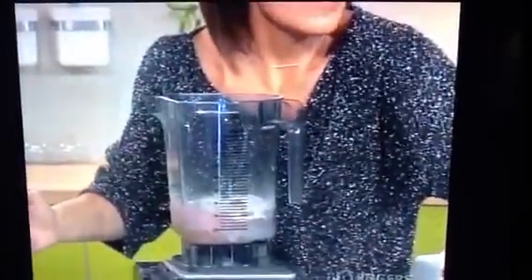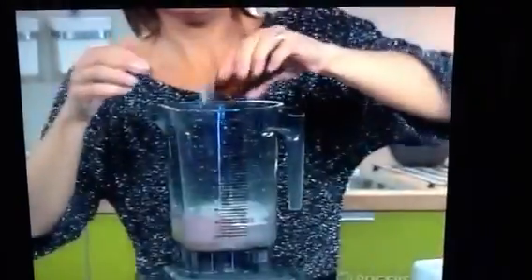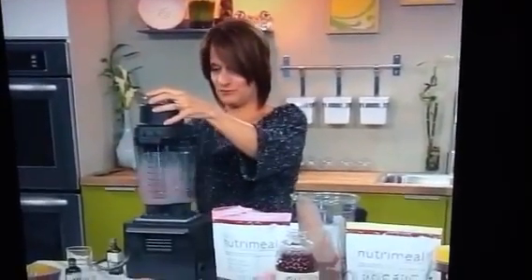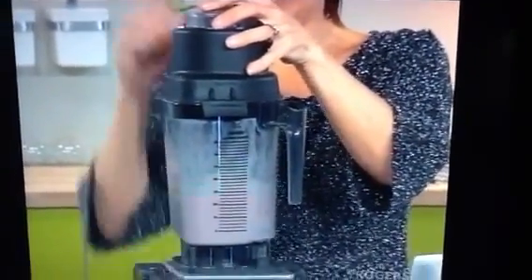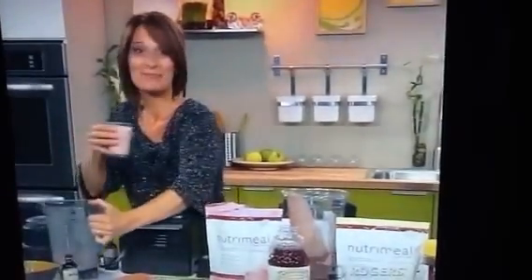I'm going to pour in a little bit of a cup, and then just to give it that little extra exotic taste, I'm going to add some orange extract. And there — this is our Pomegranate Pleasure. I wish you could taste it; it tastes so good.